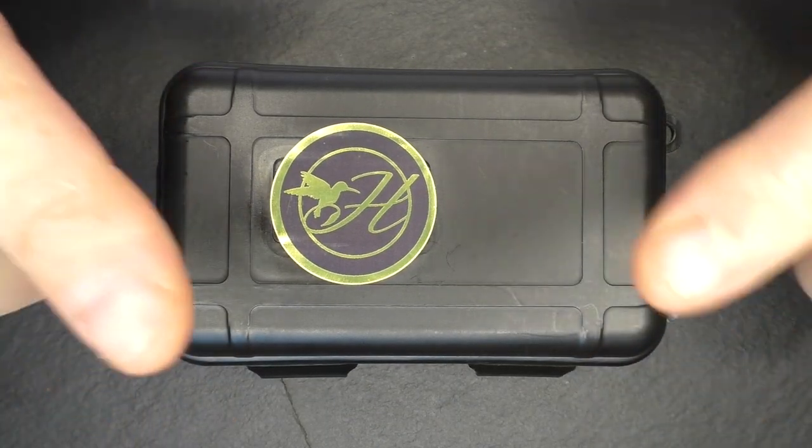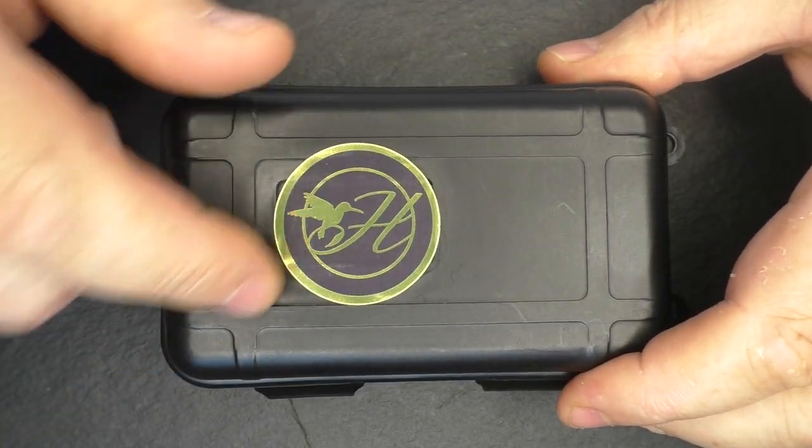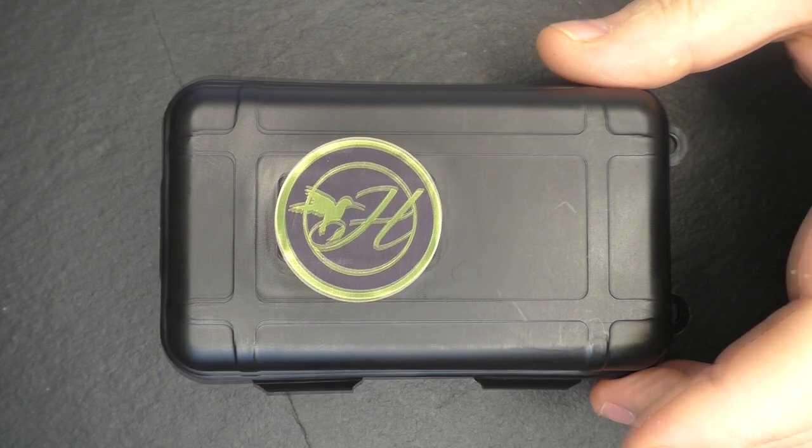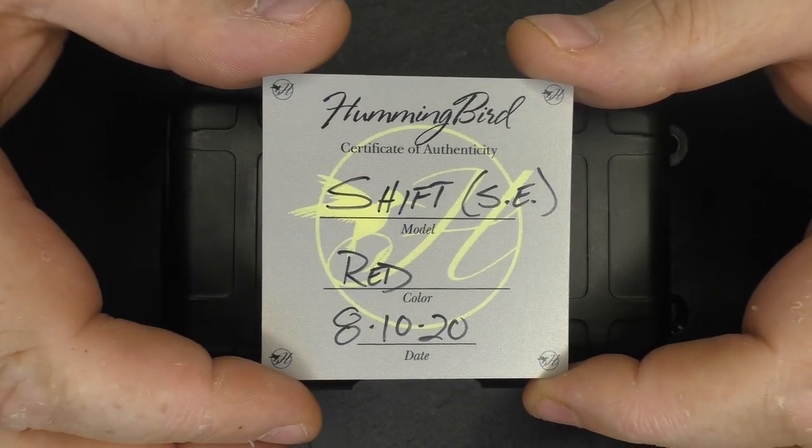What I'm about to show you are two side-by-side mods: one is an 18650 and one is a 21700. They are both DNA 60s, and all the pricing and details I will give you as we go along. Each device is going to come in one of these little transport cases, well padded inside. Each mod will also come with an identifier and a certificate of authenticity.